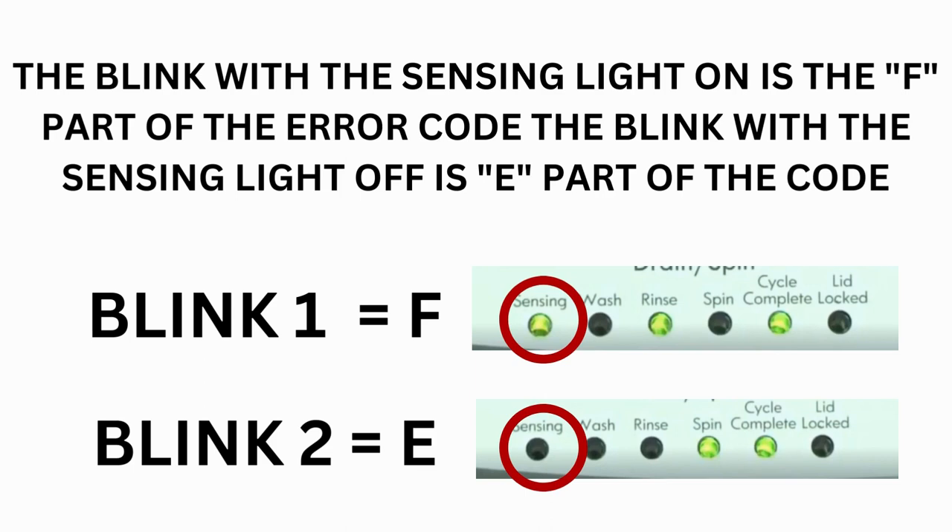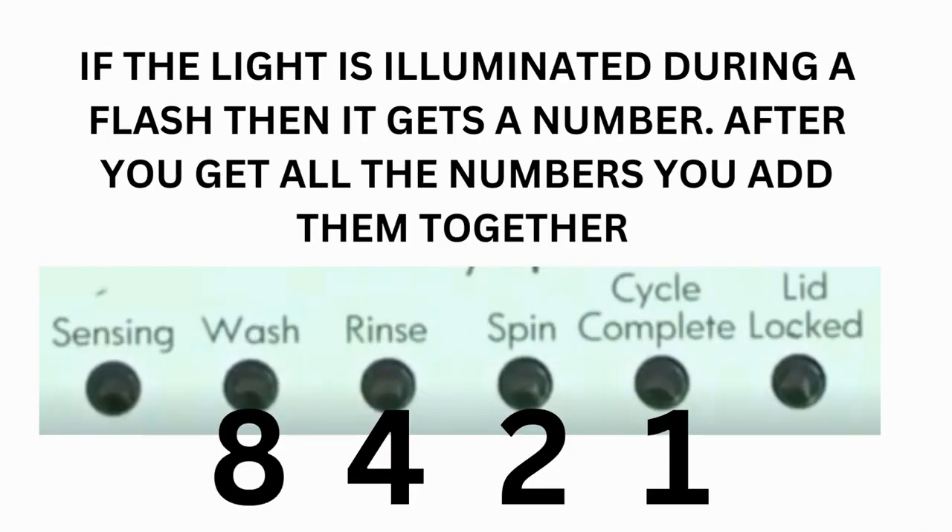The control displays up to 4 error codes. Step 3: read the error codes. Error codes for VMW washers have two parts. The first is the letter F followed by a number, and the second is the letter E followed by a number. Which lights are illuminated indicate the numbers. The sensing light on indicates F; the sensing light off indicates E. The wash light equals 8, rinse equals 4, spin equals 2, and cycle complete equals 1.